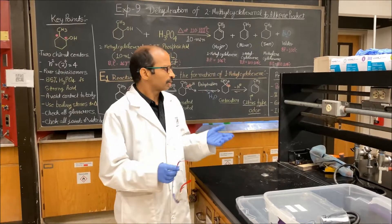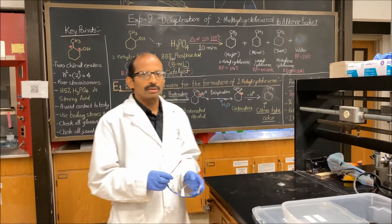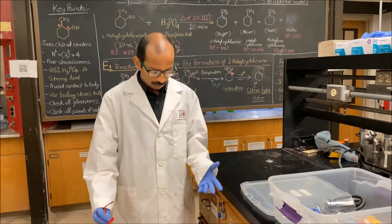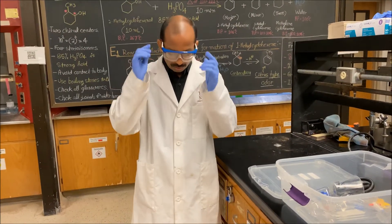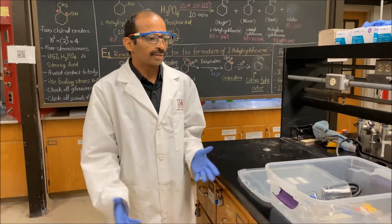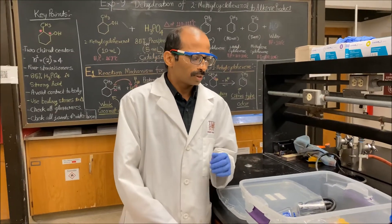Before starting this dehydration of 2-methylcyclohexanol reaction, make sure you are wearing proper clothes and personal protective equipment: gloves, goggles, full pants, and closed-toe shoes. Now you are ready to go.